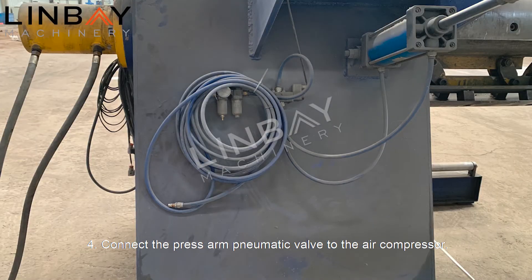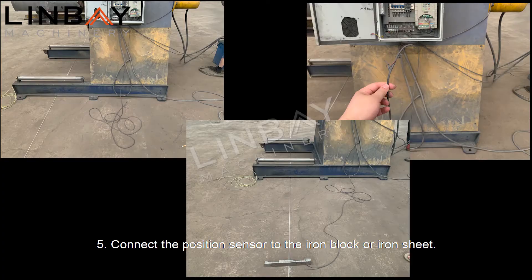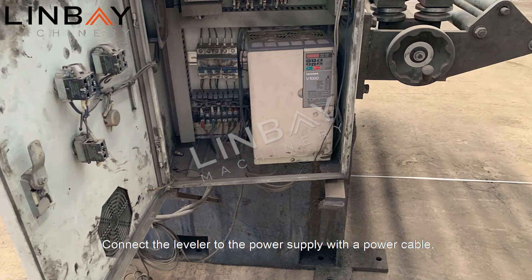Four: connect the press arm pneumatic valve to the air compressor. Five: connect the position sensor to the iron block or iron sheet — the sensor that controls the start and stop of the decoiler. When the coil touches the sensor, the decoiler stops. Then connect the leveler to the power supply with a power cable.